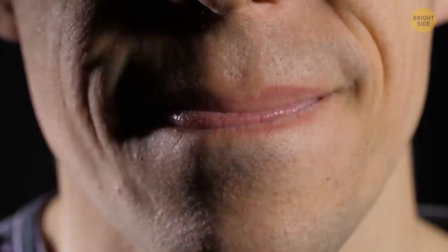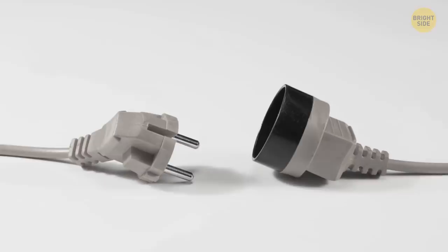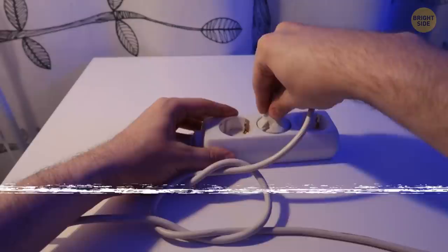Most extension cords are known to come undone at even the slightest pull. Loosely tie them together, and they'll stay connected even if you accidentally pull on them. The knot might get tighter, but nothing will get switched off.